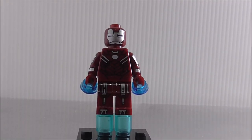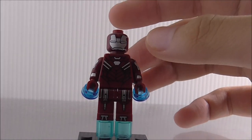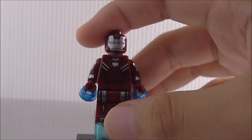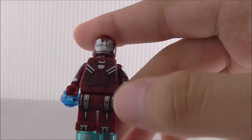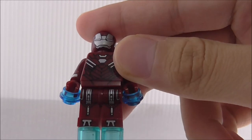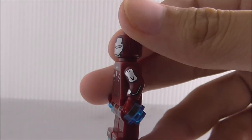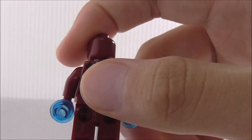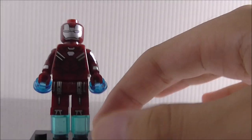Last but not least is Iron Man Mark 33 Silver Centurion — LEGO has made this figure before. The helmet is just silver with nothing too special. The torso has an arc reactor and some armor plating. The leg printing looks nice and the side arm printing has some armor detail. The back looks similar to the other Iron Man suits made by various brands.